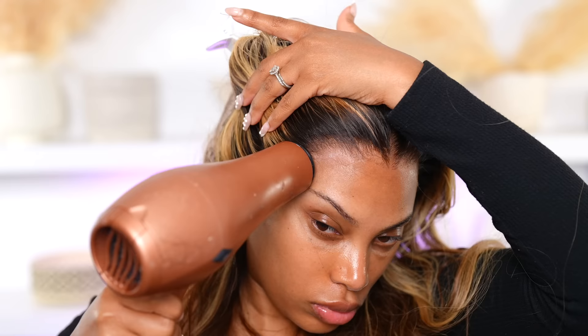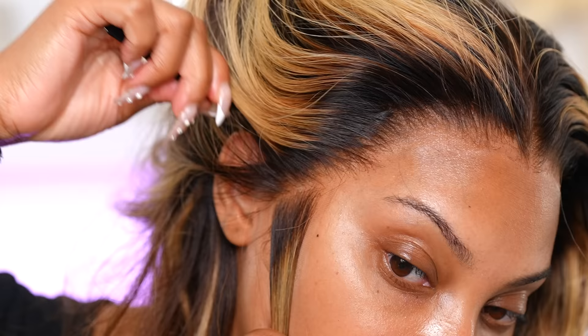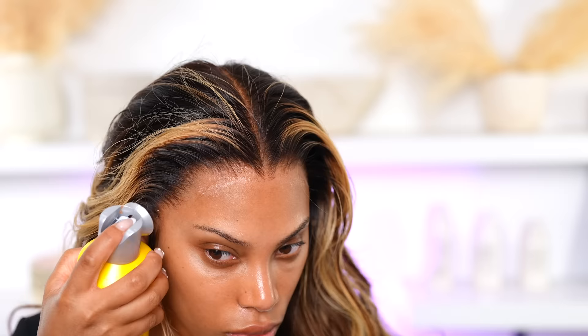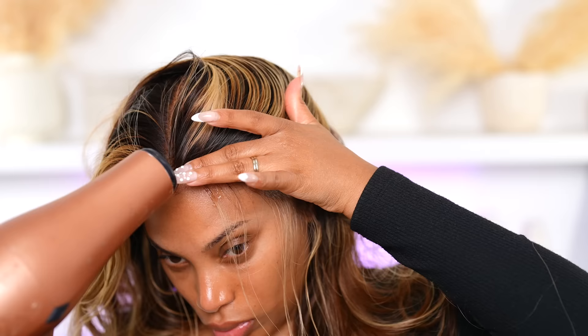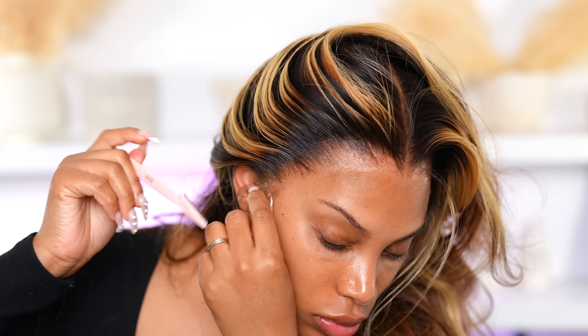Do you see how thin that lace is? I'm going in with the tweezers to tweeze away some of the hairline on the side and get the edges of the lace. To melt it down I go in with some Got2B Freeze spray. You could use a melting spray or lace wig melting spray, but I was completely out, so I'm using Got2B.